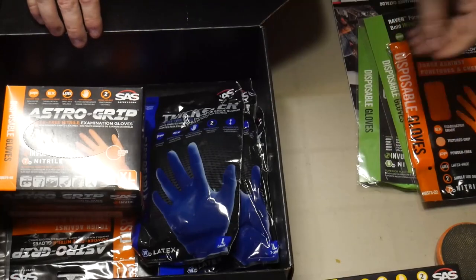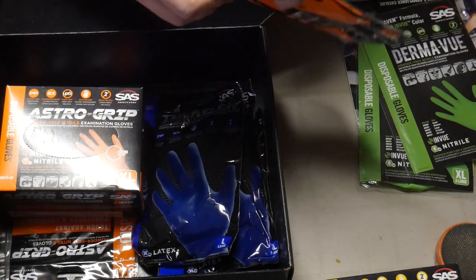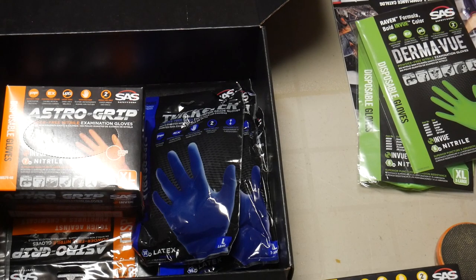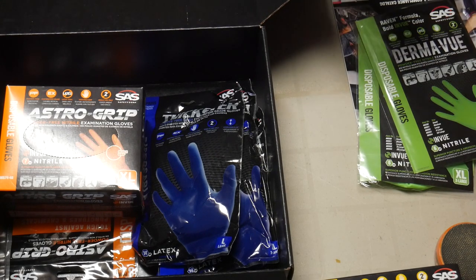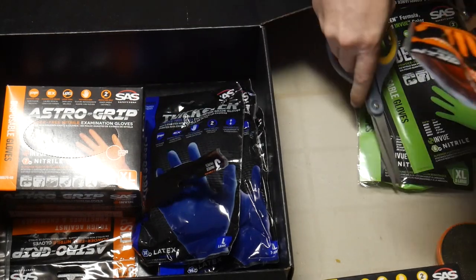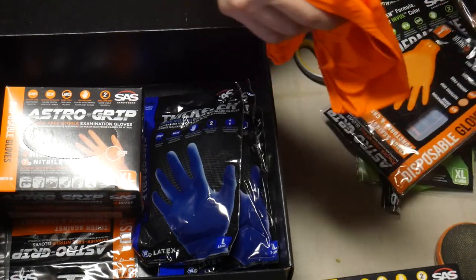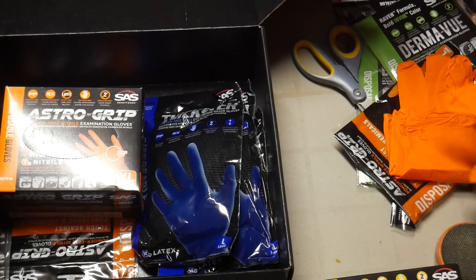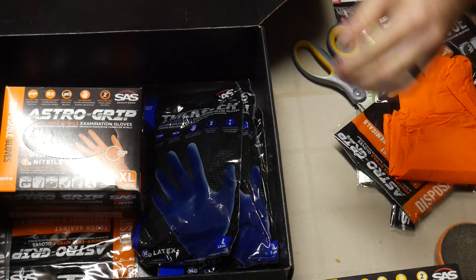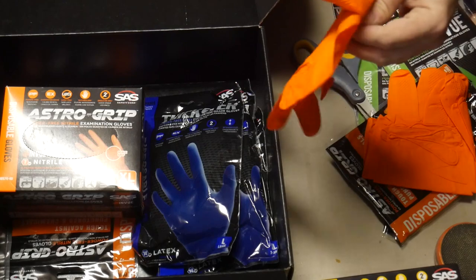So what I'm going to do is open up a couple of these and check them out. I don't want to spend too much time on this — I need to wipe off the excess Danish oil off that bangle I made. These are the Astrogrip, and they have some type of a textured grip on them, which would make it nice to hold onto slippery objects.